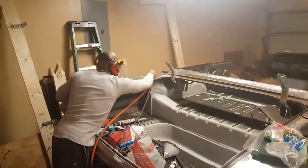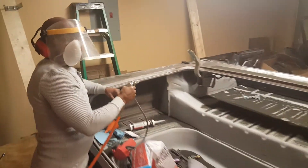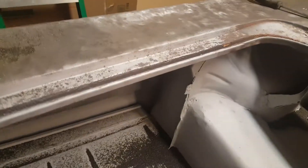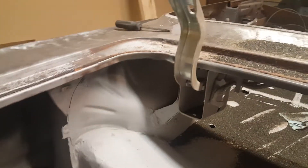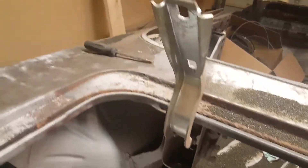Let me get a picture of the sandblaster — it's my cousin. He's celebrating his retirement from the Army so I'm putting him to work, getting all the cracks and crevices, all the paint and the rust out of there.